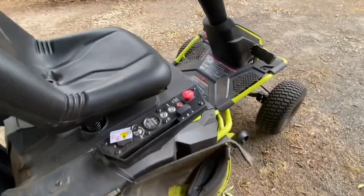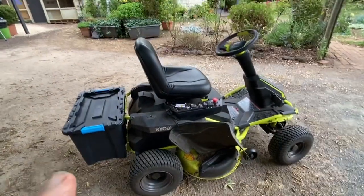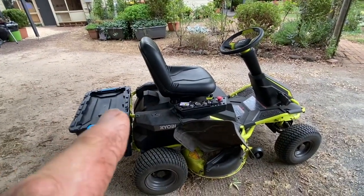But all in all, great little unit — it's like a little ute, a little baby ute. I love it.